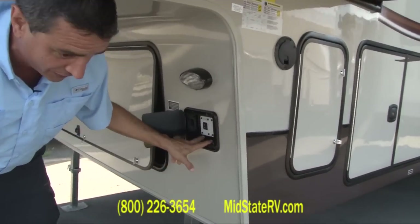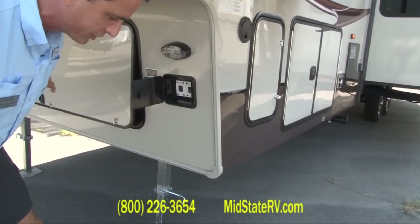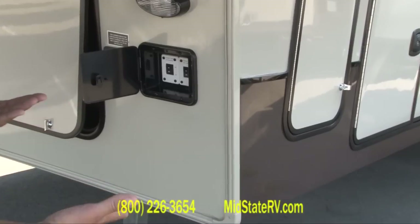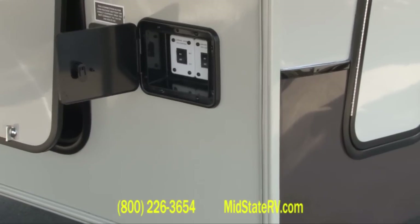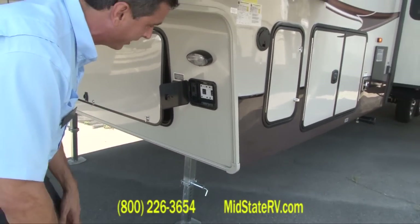Another nice feature, and I can't stress this enough, you've got individual controls for both of your front jacks up here, which means you can actually level the coach yourself with the front jacks. You don't have to be sticking any boards underneath it. It goes a long ways in keeping this coach level on unlevel sites.